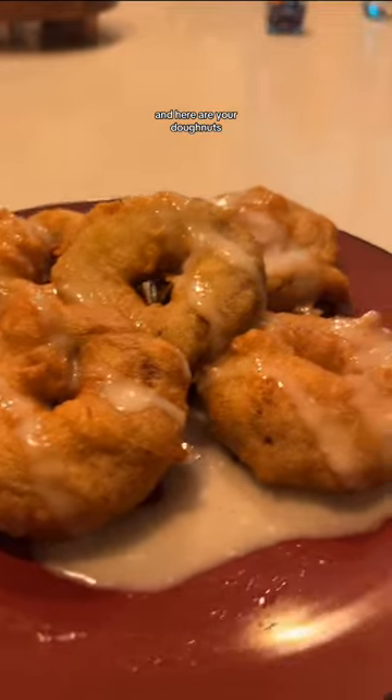Here's your frosting. And here are your donuts. Okay, I'm going to give this a try here and see if it's pretty good.